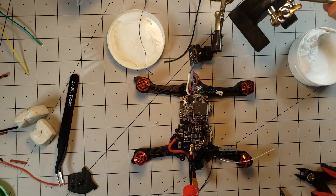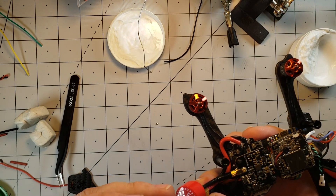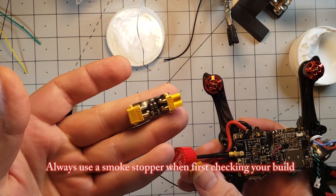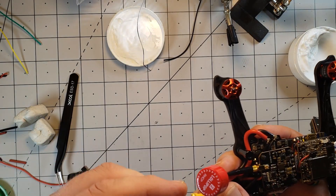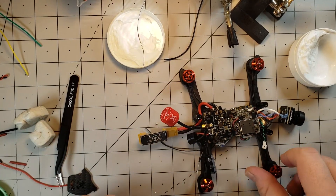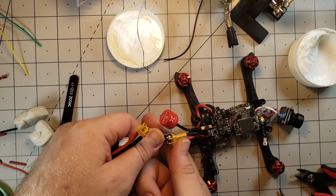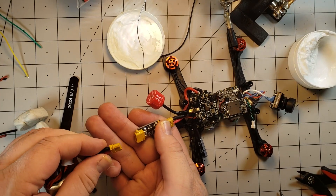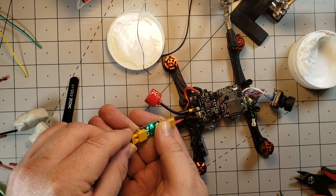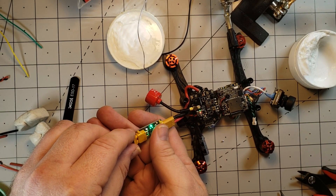All right, the moment of truth. Let's keep our fingers crossed that all of my wiring is correct. I'm using a RDQ smoke stopper — this one's the XT31. Let's plug that in. I'm going to use a 650 mAh battery — make sure you can see the light here. No smoke.